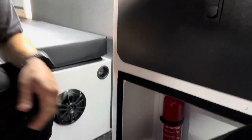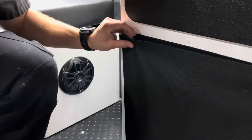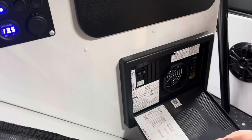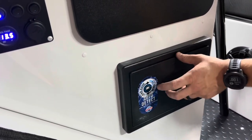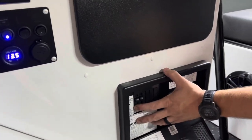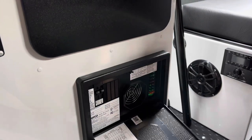Down here you have a Velcro storage area that houses the fire extinguisher. On this side, we have two more storage panels. We have our distribution panel, which is very nice because it is auto-detecting as far as whether you have a lead-acid or a lithium battery in this converter. We have our 110 circuit breakers and our 12-volt fuses for everything on this coach.